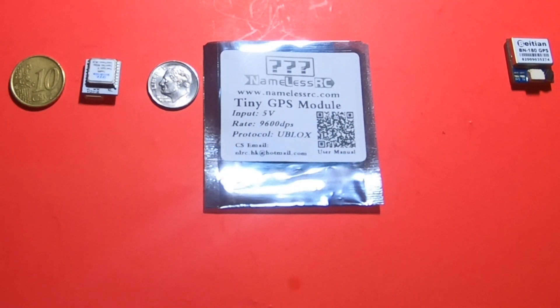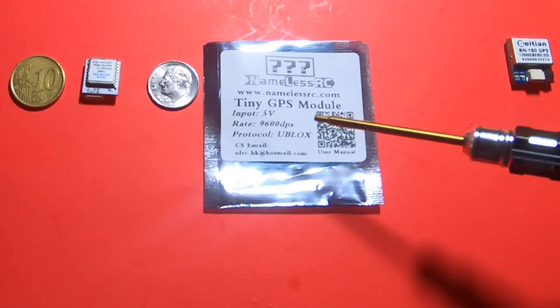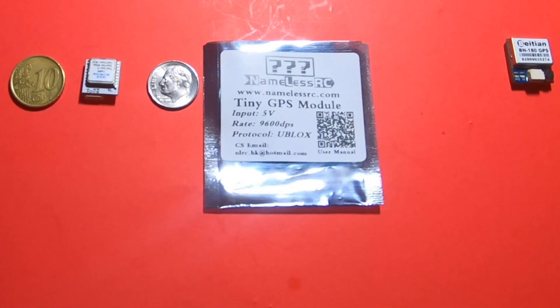On the package it tells you right here what you're going to set it up for. Your protocol is u-blox, and then when you go to your Ports section in Betaflight, you're going to manually set that to 9600. You don't want to put that on auto.